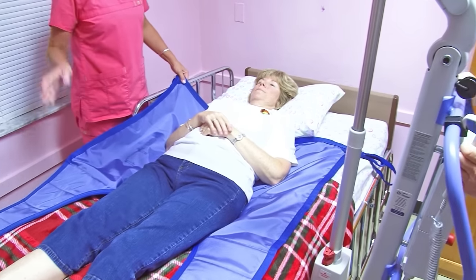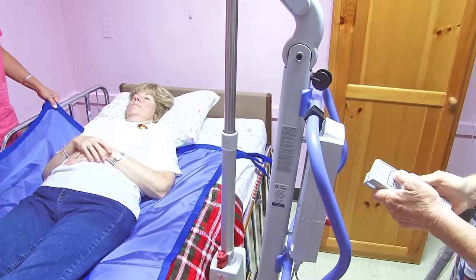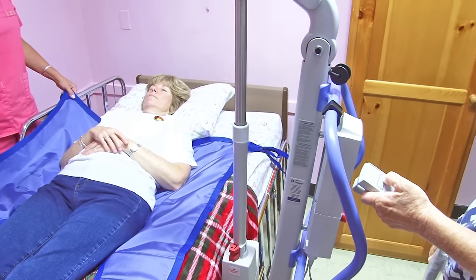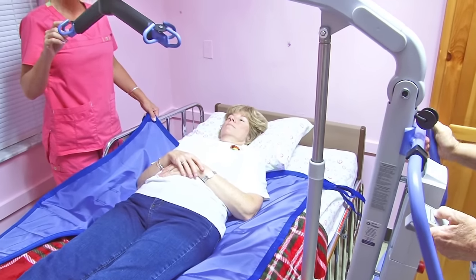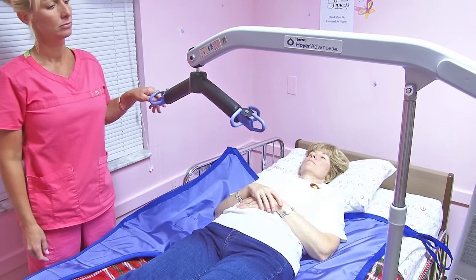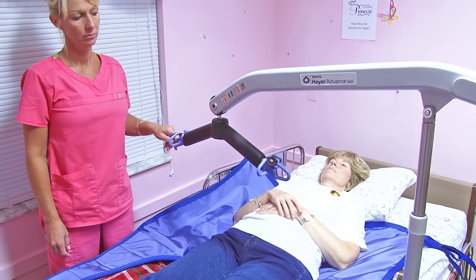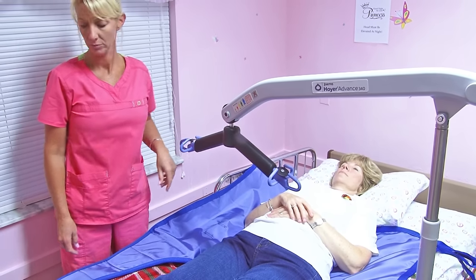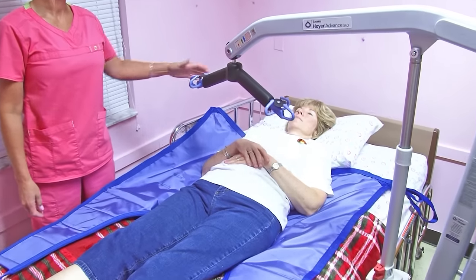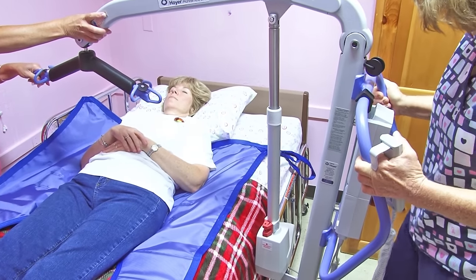We'll lower the Hoyer Lift — just press the arrow that says lower. It's going to be fairly low because we have to be able to put the hooks onto there. You may have to reposition the Hoyer so that you can get a little bit closer. And, of course, relock.